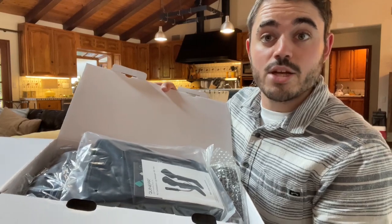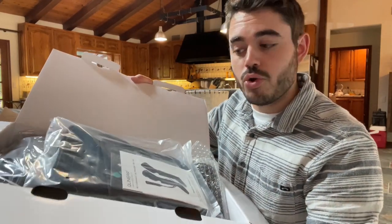Inside you get the leg massager with the cable and remote, so I'm gonna install it and show you how it is.